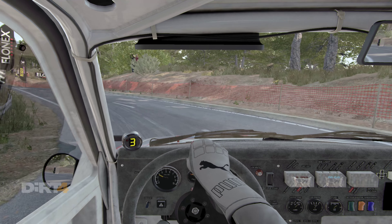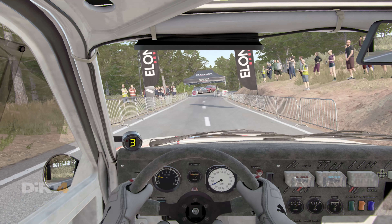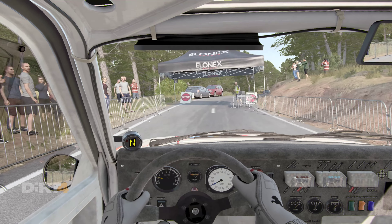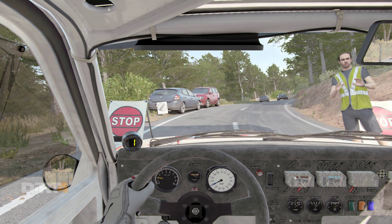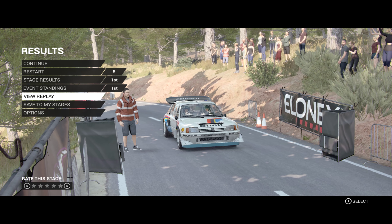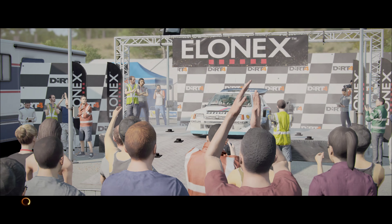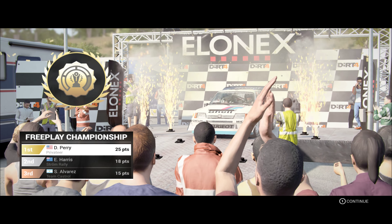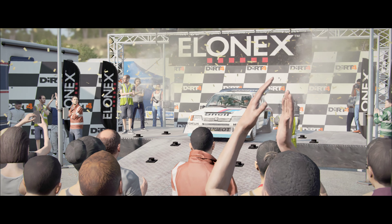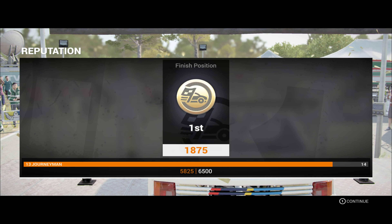Alright, take her slow to the control. That was legitimately the world's longest replay. If this game was called Tarmac, I think I'd be better with it — cause I had a blast driving that on the asphalt. But every time I seem to get one of these cars on dirt, I just get angry. Really angry. Almost level 14! Well, thanks for watching.